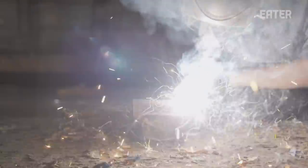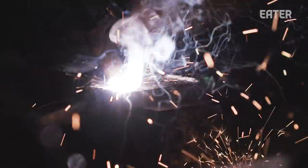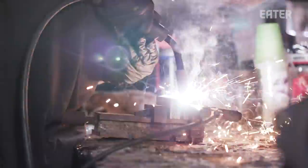The way that I would describe knife making is taking nothing and making something. My style is almost Japanese a little bit, but I take bits from the Japanese culture and the European culture and kind of blend it together to make my own.